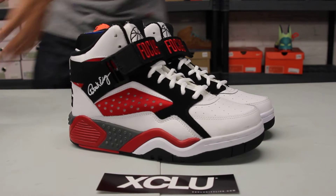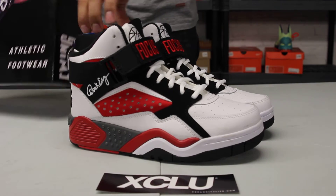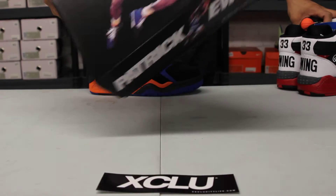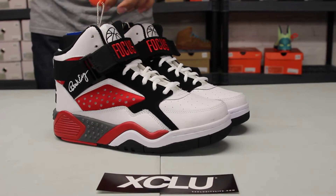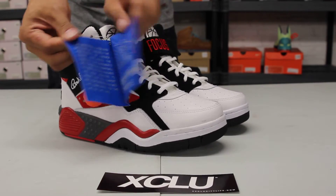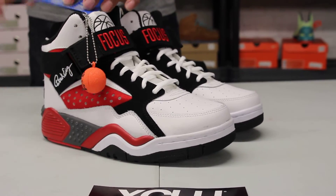Let me pull out the second pair. So like the previous model, you got the Patrick Ewing box in black. This time, still true to the OG. As you can see, you still get the size tags over there, and you got all the basic accessories that come with it as well. So you got an instruction manual over here with the Patrick Ewing basketball.